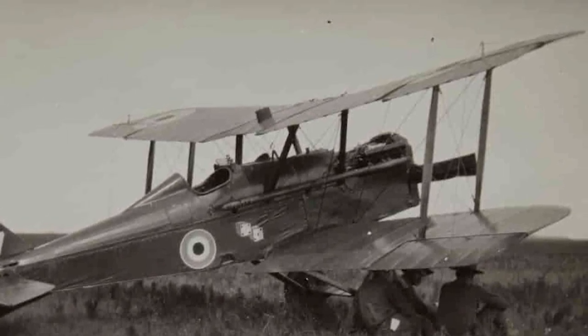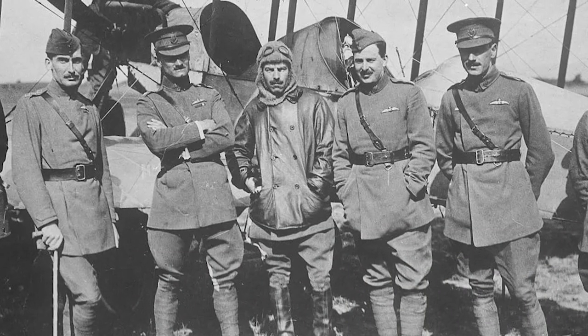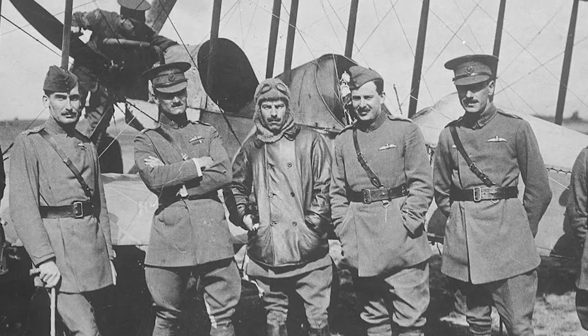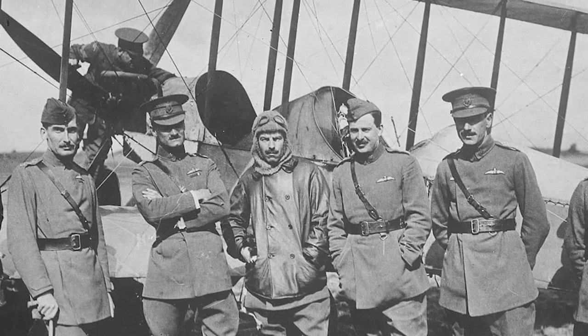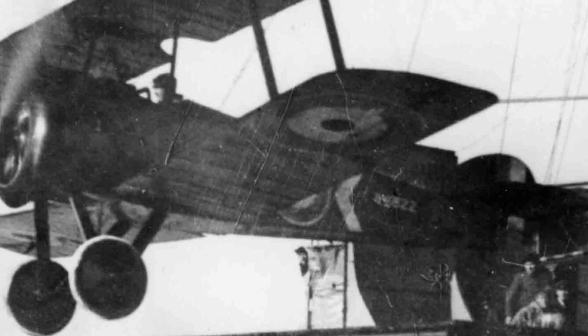In the end, the SE5 proved a general success. It played an important role in the summer campaigns of 1917, helping to stop the German aviators. Pilots remembered this type of aircraft as a reliable, fast, and responsive machine. The SE5 went on to serve throughout the British Empire and with foreign air forces.